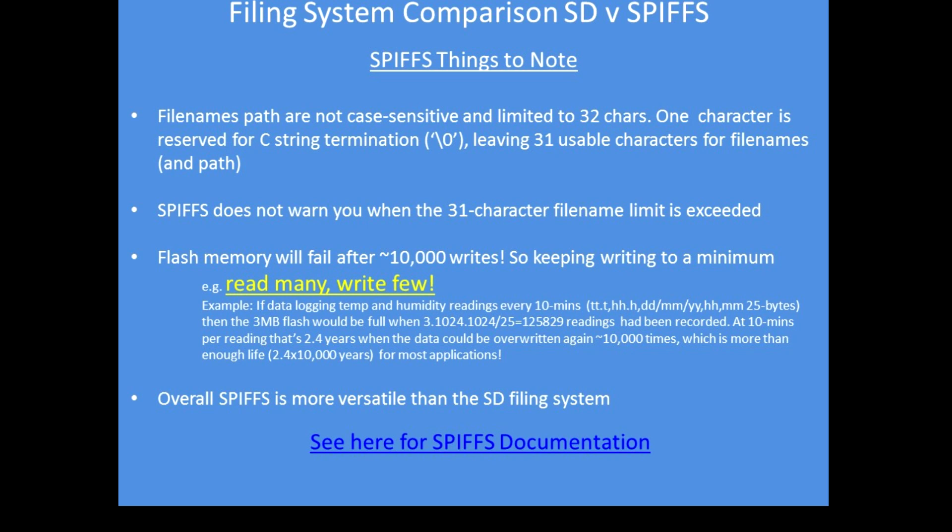The system doesn't warn you if you've exceeded the file name size, so you need to make provision in your programs to control file name length and not exceed that. The flash memory has a limited write cycle life — you can read as many times as you like, but can write about 10,000 times to any given location. It's an approximate value and varies from device to device depending on the yield quality of the CPU substrate. The mantra is: read many times, write as few times as you can. For example, data logging of temperature, humidity, time and date at 10-minute intervals should last for many, many years, so it's not really a limitation in practical use.